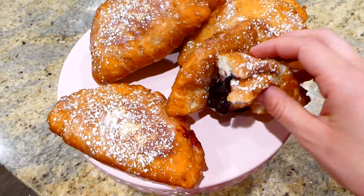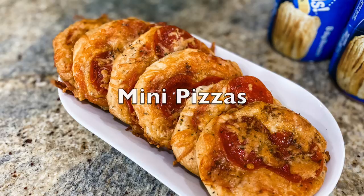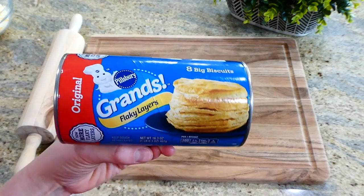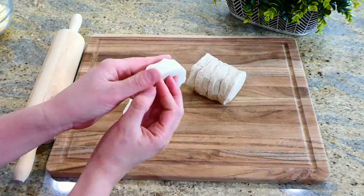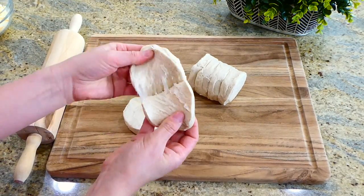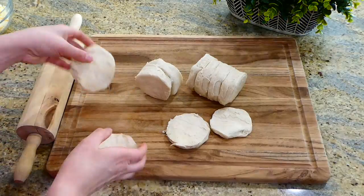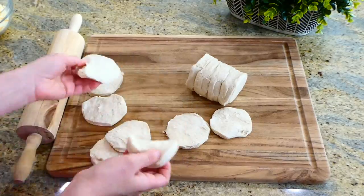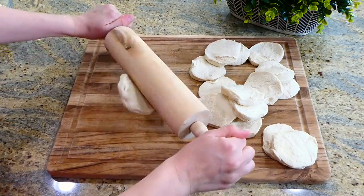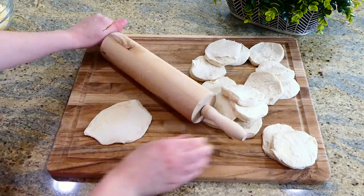Now we're making pizza biscuits, and they are some of the easiest pizzas ever to make. I have my can of Pillsbury flaky layers biscuits, and you will want to peel them in half — it is so easy, you just kind of do it like that. After you are through peeling all of them in half, you're going to want to roll them out so they are thinner. Making them thinner will make them so much yummier in the end — you've got to trust me.